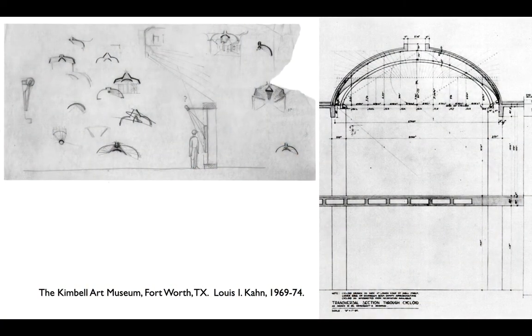So Kahn went to August Commandant, an engineer he'd worked with before. Commandant, so the story goes, looked at it, didn't do any calculations, and said: basically, if you give me a little bit of concrete at the base and a little curb up here around the skylight, it's no problem — we can make it work.